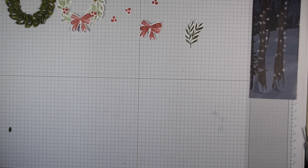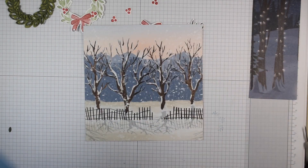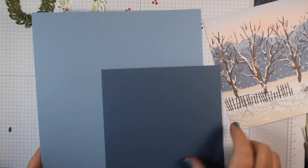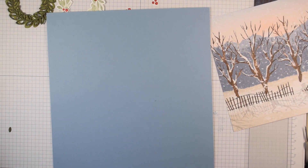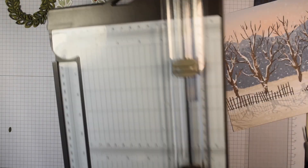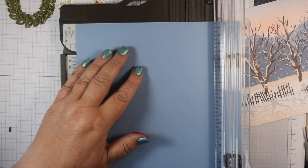I want to keep this piece because it's going to create some of our scene. This is the piece for the front — I thought it was quite nice to add the wreath in the middle there. I've got another piece of DSP and some card. I need to trim this card to standard card height.